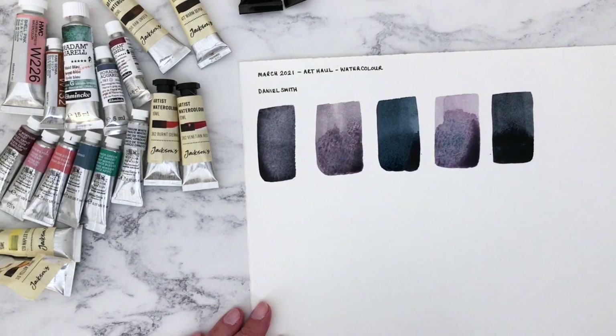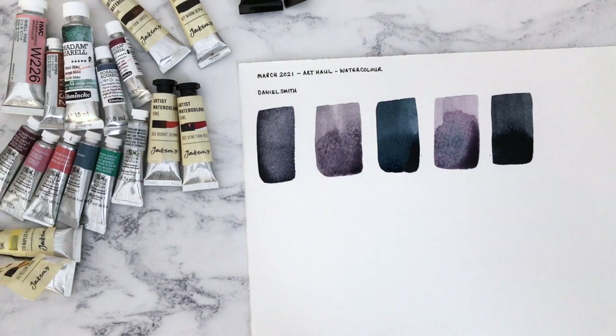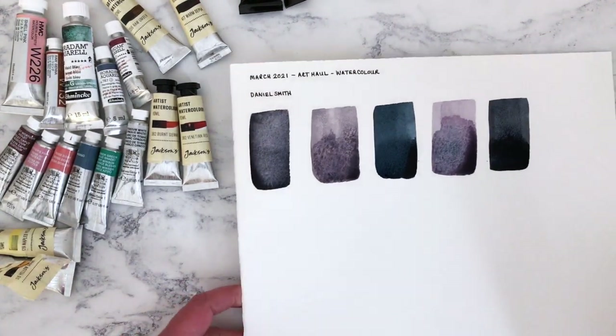Don't these look beautiful together? I want to make some really interesting blues and earths, maybe blues and greys palettes. I'm getting up and having a look from above on the screen — and yeah, they really do look gorgeous.